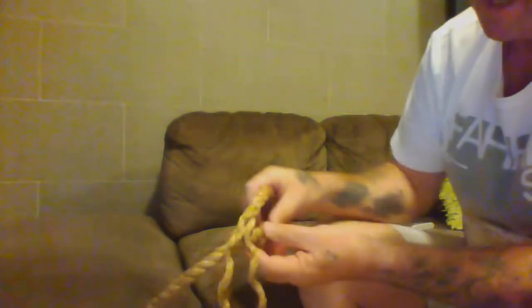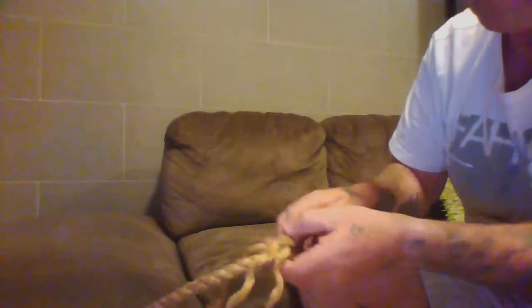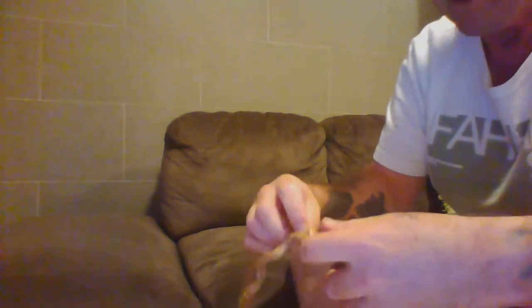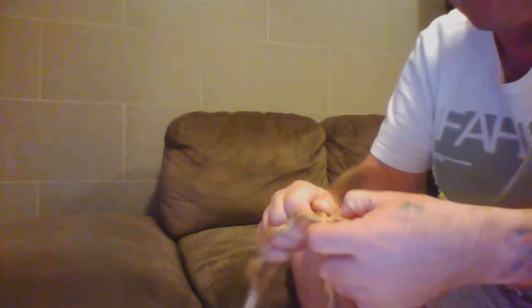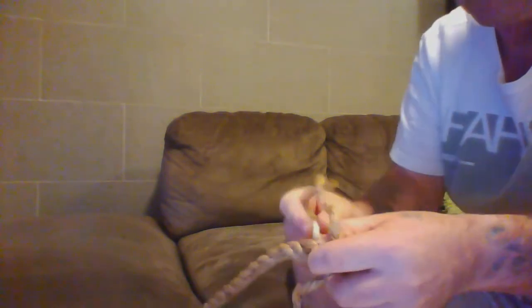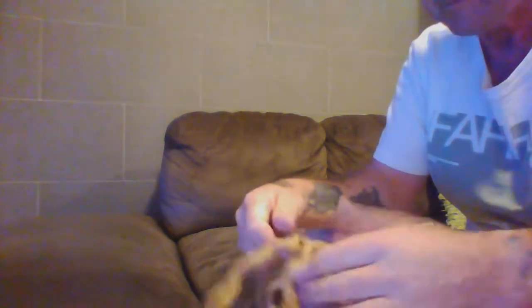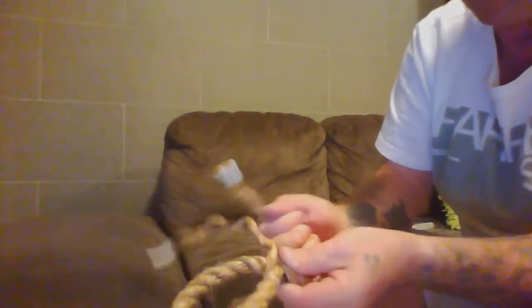I lay the three strands over the top of the rope, and I open up the strand and standing part. With the centre strand, I open up and go in through the layer — the same as the back splice — going in against the lay, like so. Lock it through, nice and tight.